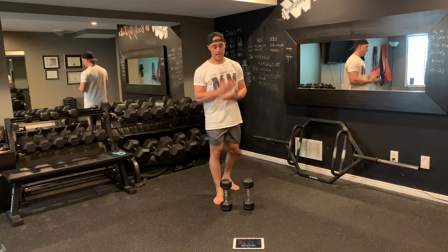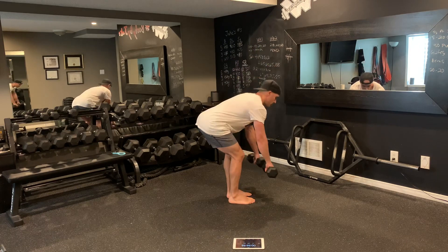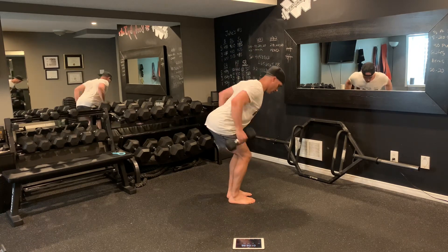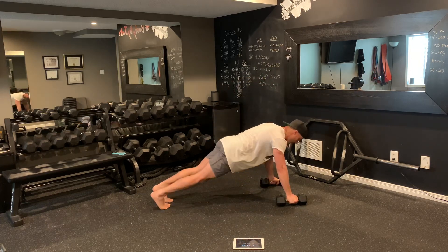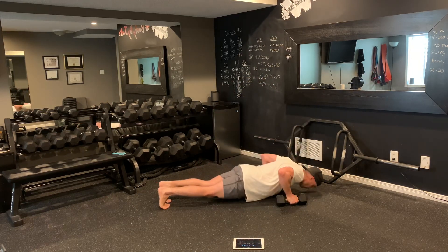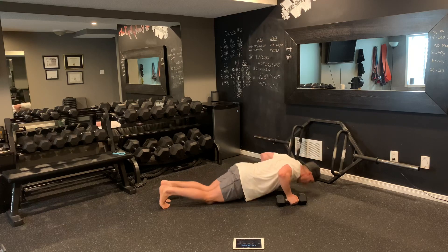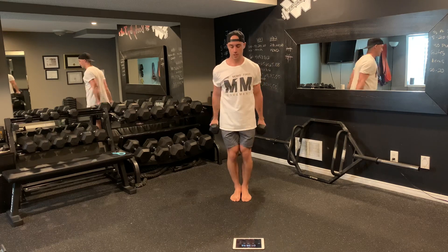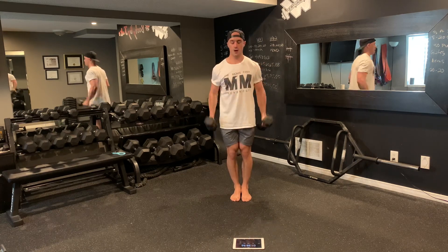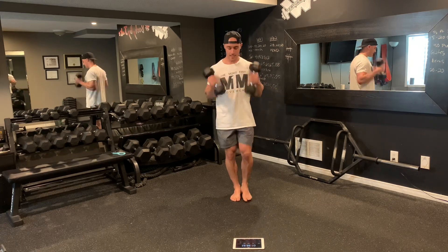Round two — same thing, eight, eight, eight. Lean forward and pull, eight rows. Dumbbells come down, eight push-ups. Step up with those dumbbells for curls, eight reps. Thirty-five seconds.